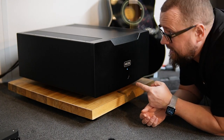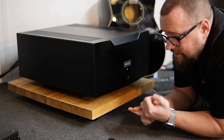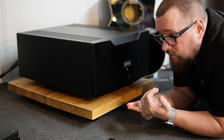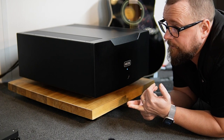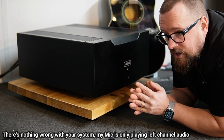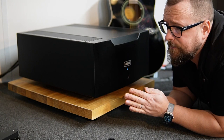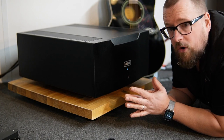This is Hegel's new H30A reference power amplifier — 17,000 pounds. It weighs 47 and a half kilograms and has over a kilowatt of power in mono, so 1,100 watts in mono. Usually when you bridge something to mono, you get a doubling in power, which would suggest 500 watts stereo, but I've had word that it's around just over 300 watts.